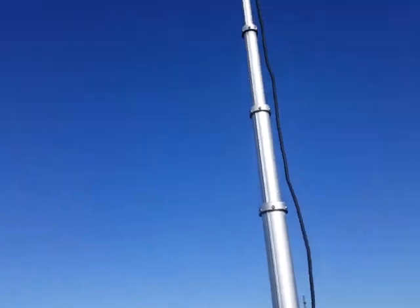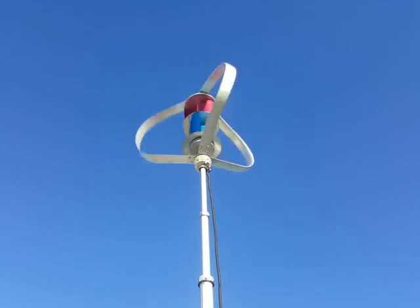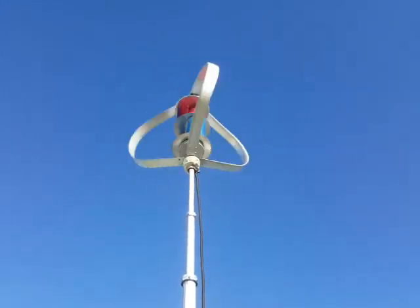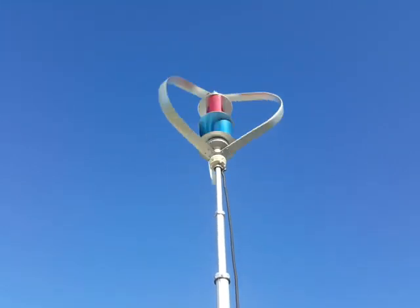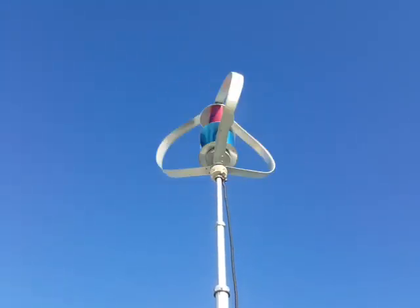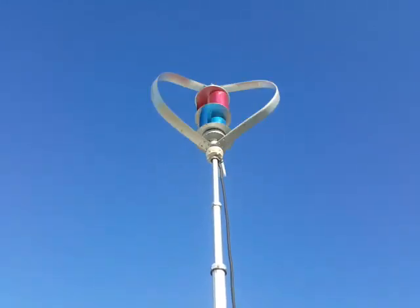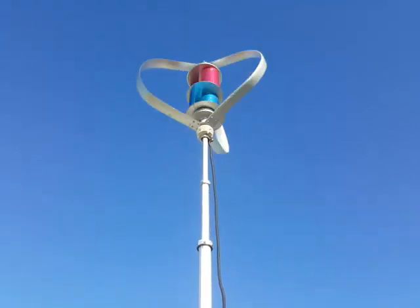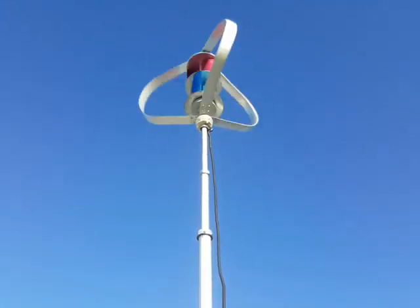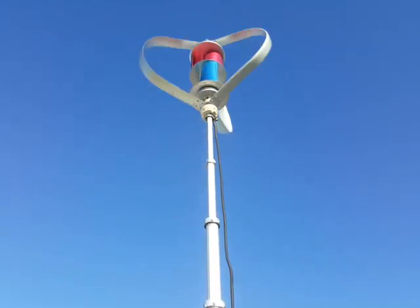I can't even hear that from here — it's whisper quiet, 20 decibels in actual fact. As the wind picks up, you can hear it swishing around a little bit more. We did another test in another location where there was a little bit more wind on that particular day. She was spinning at 300 RPMs, putting out 4.4 amps back into the battery.